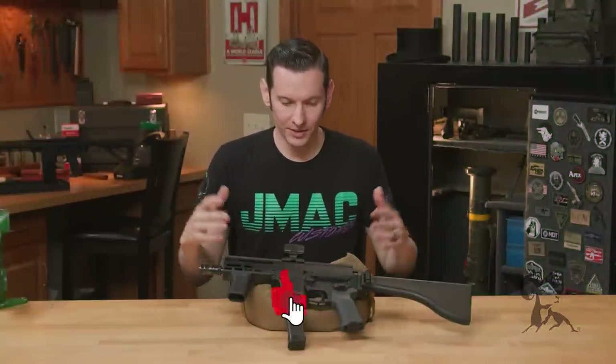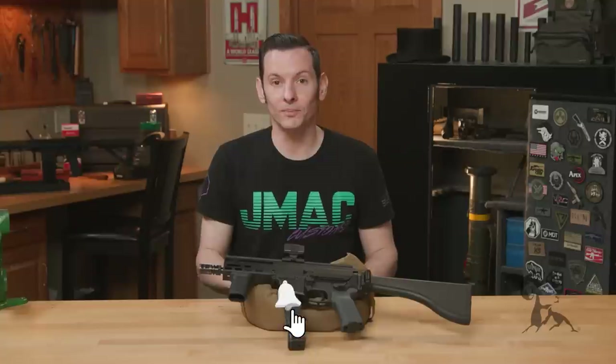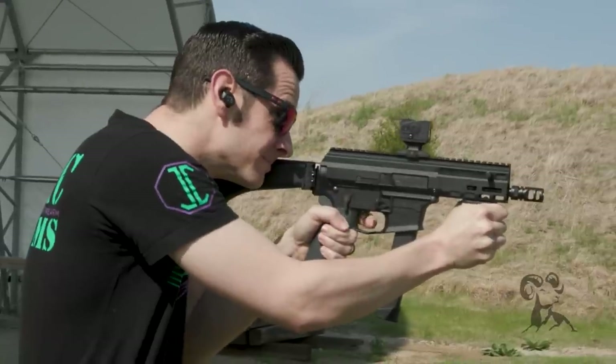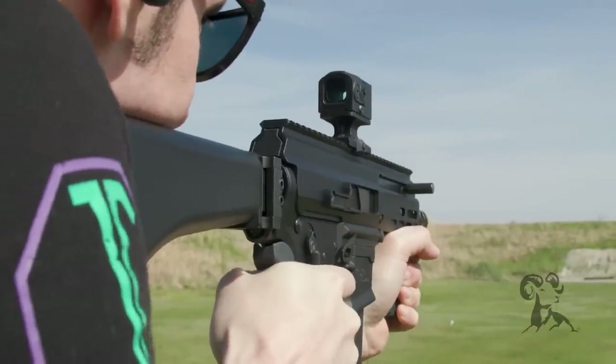Before we get started and jump in talking about the BRN9 upper receiver, I'm going to go ahead and address the elephant in the room. Yes, this is the first ever Brownells video where I have worn a t-shirt. We just came from the range with this thing, so it's hot outside. I was wearing a t-shirt — you guys are going to have to get over it. Just be glad my hair's done.